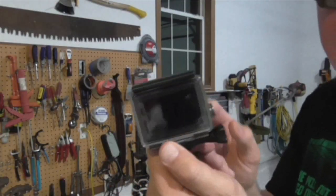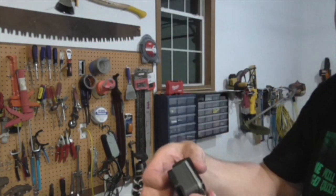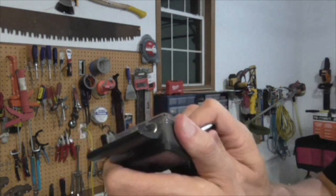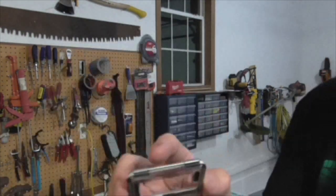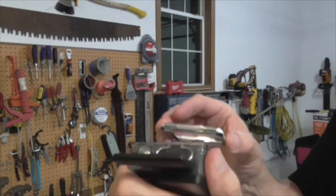So when I first purchased this, the back door on it is a waterproof door and it does come with a few different ones. So here's how you just quickly take that one off. If you want to have better audio quality, see that hollow door right there? This one you have to make sure you don't put under the water.